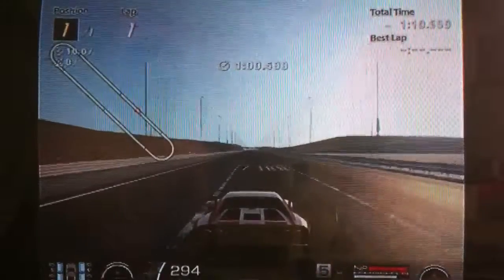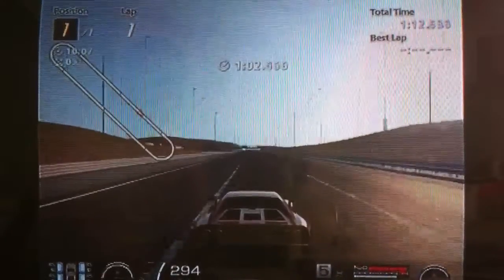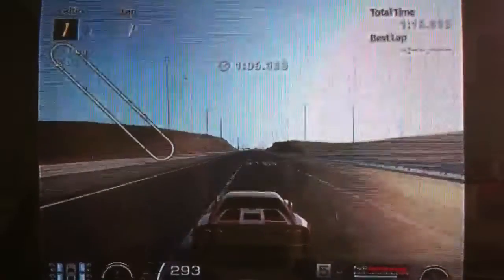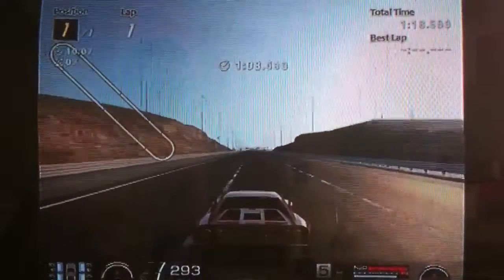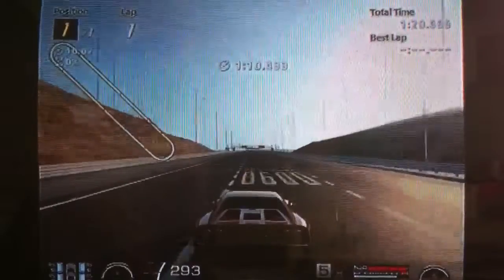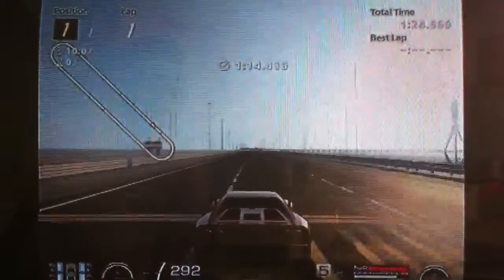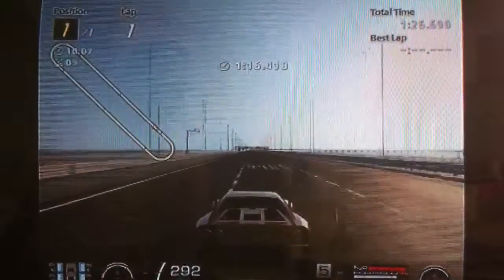I don't recall using this car in a race but I'm fairly confident that it will be pretty good. It's got pretty good handling, it's relatively light, it's got good acceleration and good top speed. I hope this tune setup helps, and as always, thanks for watching.